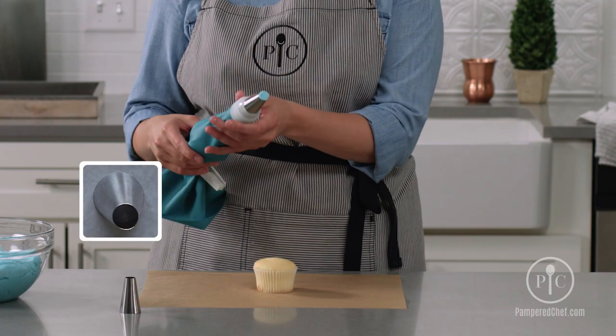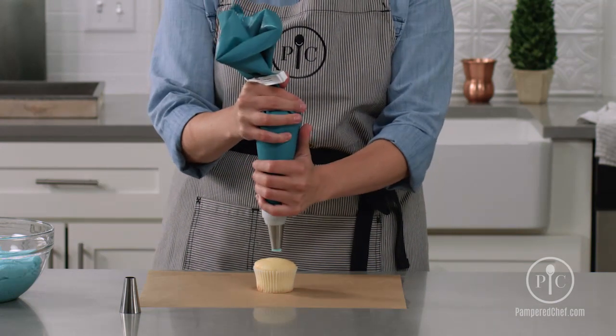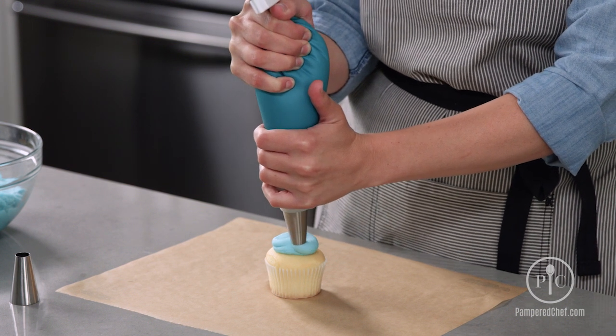Now we're going to learn how to do a swirl on a cupcake. Use the large open round tip, position it 90 degrees to the cupcake, and apply a lot of pressure to build your first layer of frosting.